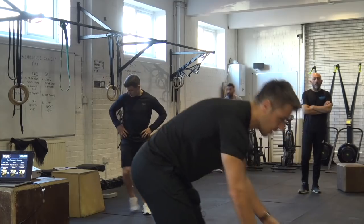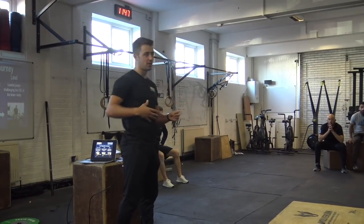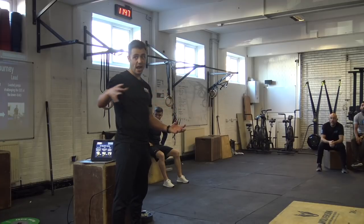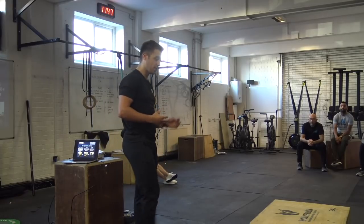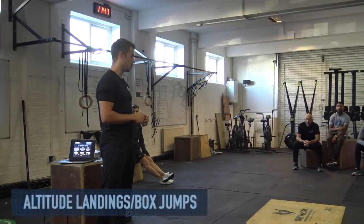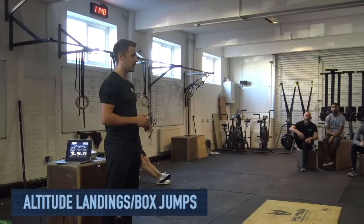We normally do our plyometric work as part of our extended warm-up. After they go through their eagles, glute bridges, side climbs, squats and lunges, they'll move on to one plyometric move paired with a punch-specific movement — a landmine punch or med ball punch — as a superset. In session one we'll do altitude landings, in session two we'll do box jumps. This is before a normal strength and conditioning session, before they move on to the key exercise.